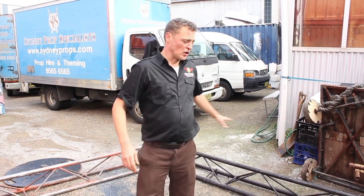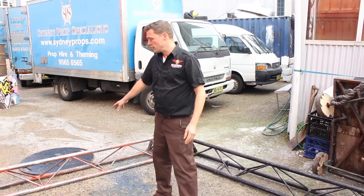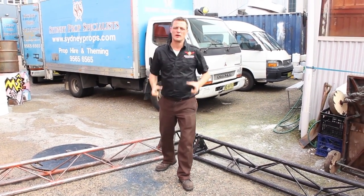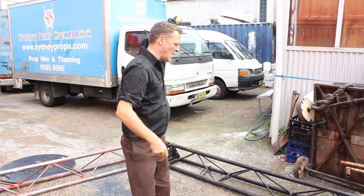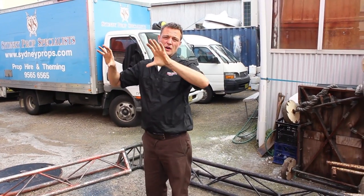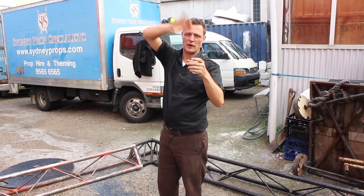This is the vertical truss. There are two sorts of vertical trusses: one called tri truss, which has three points, and the other is box truss. They're usually used to create an arch that the client wants to stand up, and they hang the Hollywood sign over the top, or otherwise they dress them for an archway.